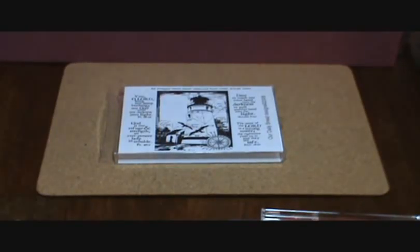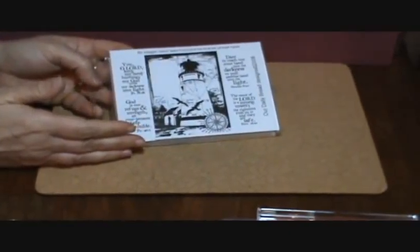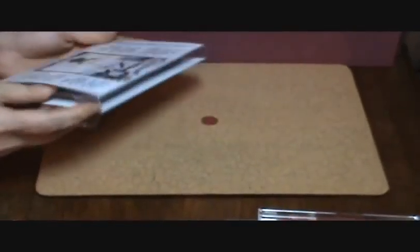Hello everyone, this is Paula from Crop Notes and Crafts dot blogspot dot com, and I'm here today to talk about rubber stamps that are not mounted onto wood and to give you some idea of what some of your choices are and some different ways that you can purchase those stamps. Space is definitely an issue for me, so whenever I can I buy my stamps that are either unmounted on foam or just plain rubber.